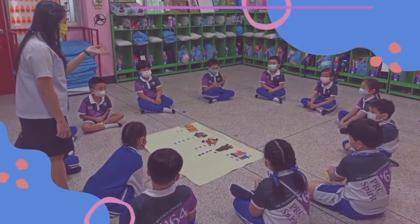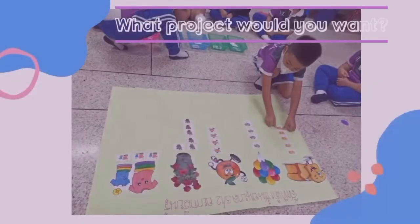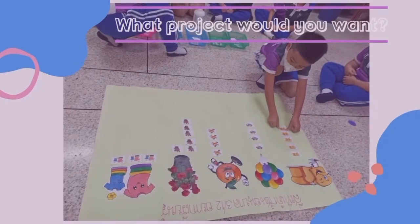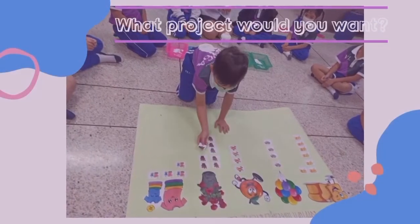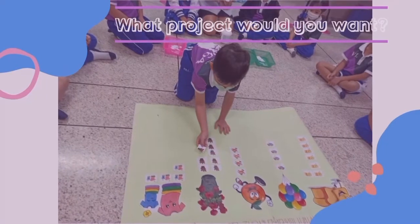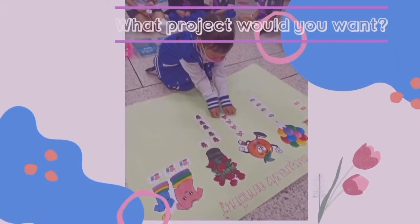Teacher Fern introduces vocabulary words. This one shows bread, and this one shows shirt, and this one shows a rose. Over here, my friend shows orange.